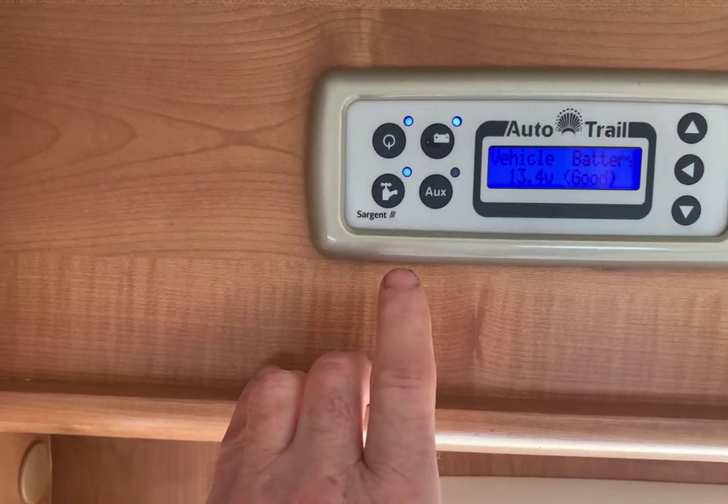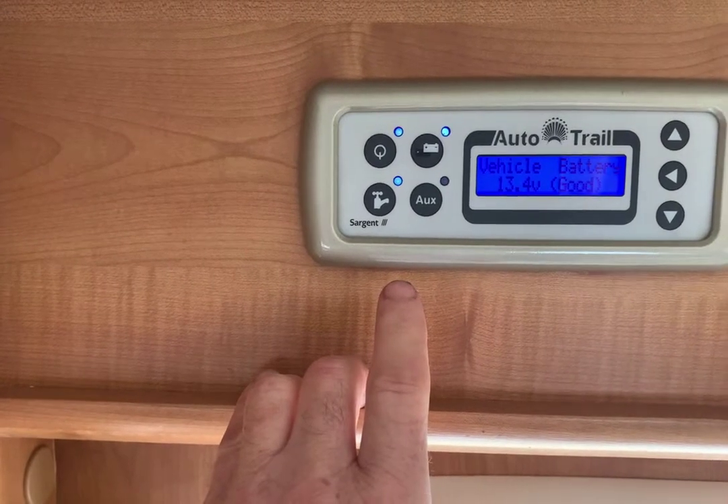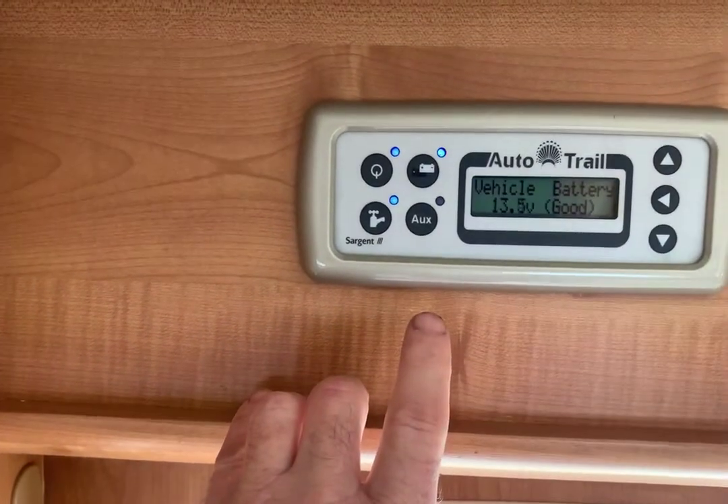When you turn the pump on, you will hear it thumping as it pressurises. Once it's pressurised it'll quieten down. There's nothing wrong with the fact you can hear the pump.